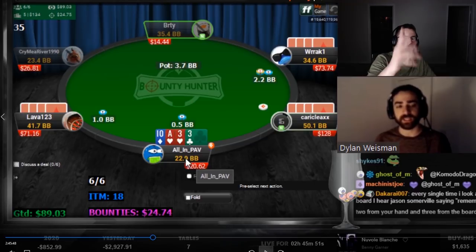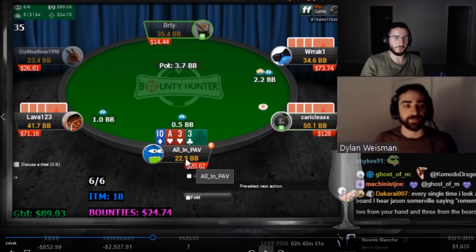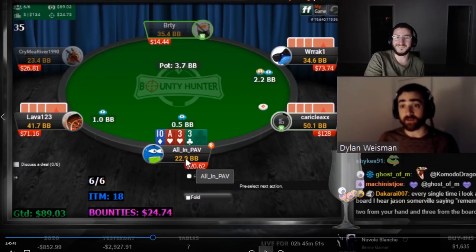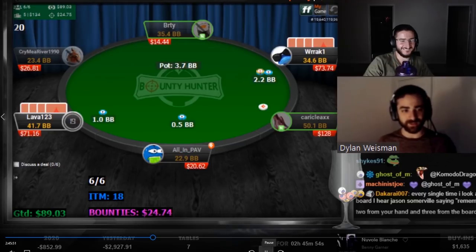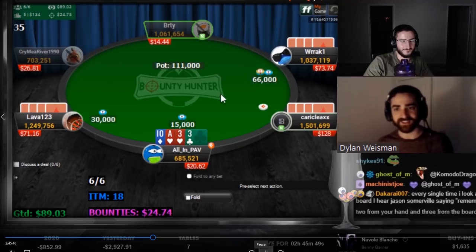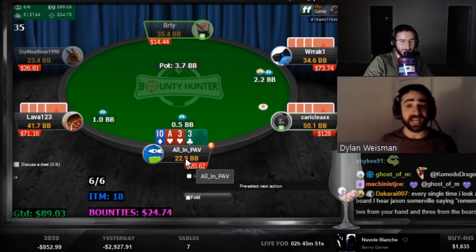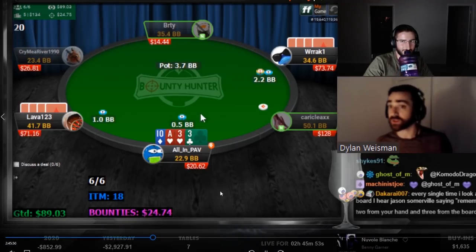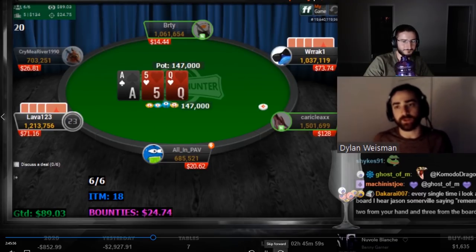Limp-call is trash, but limp-raise makes sense given his aggression frequency. He will just call you though and that's terrible — you're right. You'll just get called and then you have ace-ten-three-three with a terrible SPR of like 1.5 and you're just stuck. What if positions are switched and he pots into me — do we want to call? That's pretty bad. Ace-ten-ten is really good, ace-ten-three-three is really bad. The hot-cold equity of two tens at 20 bigs is actually pretty good.